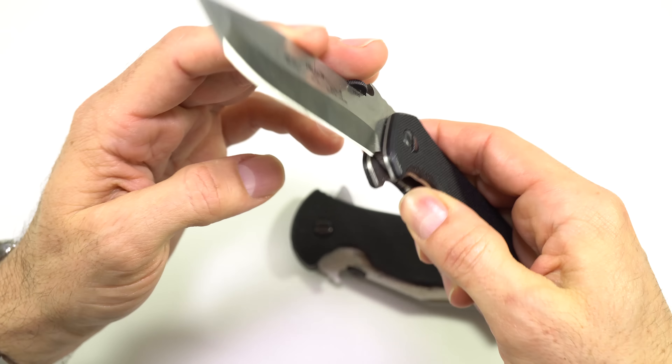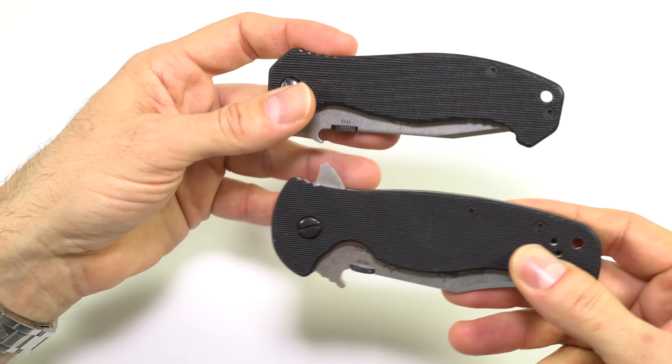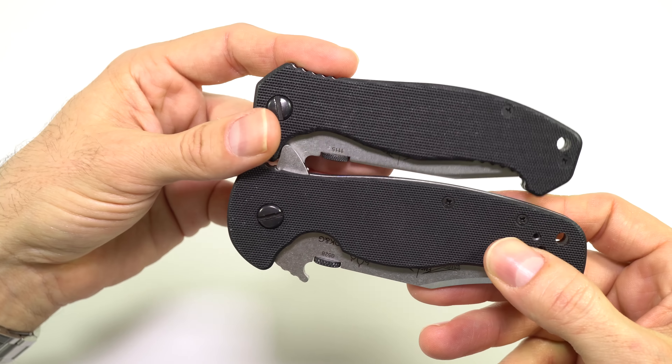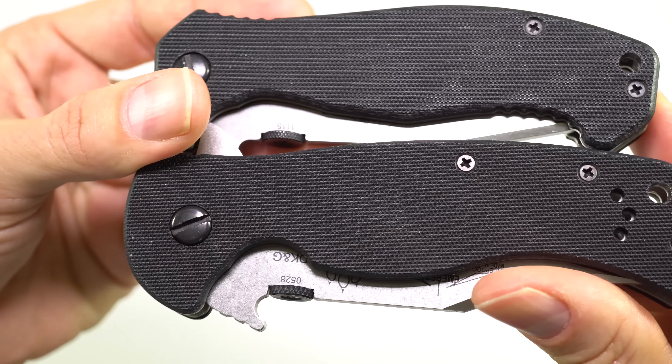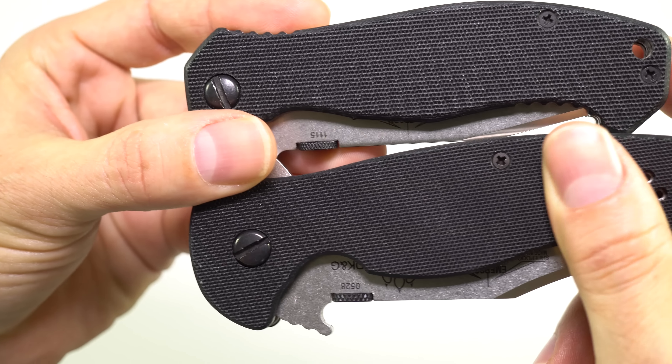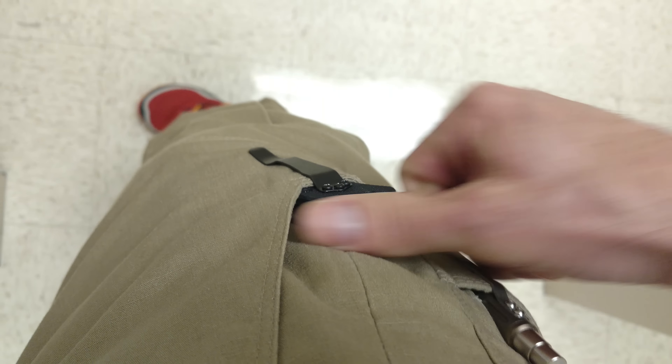To show you how Emersons are, all Emersons come with overly grippy, out-of-the-box G10 scales. These scales will tear up your pocket when you first get them. They'll wear down eventually with time, but you can take some really fine grit sandpaper and sand it down a little bit.